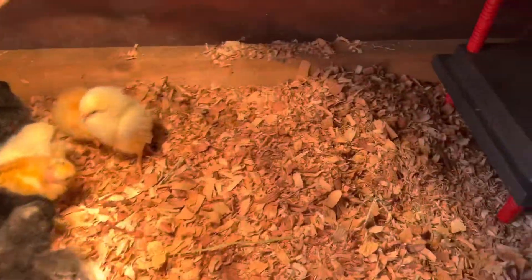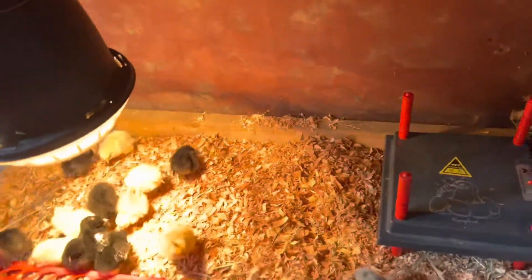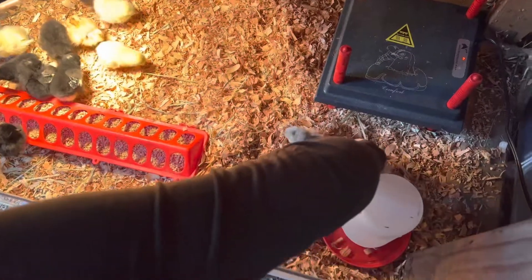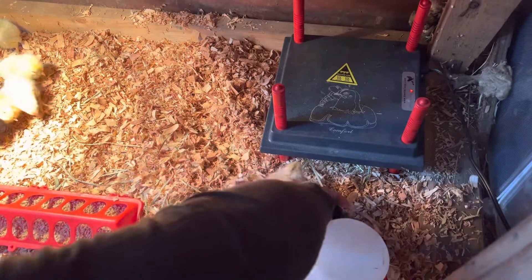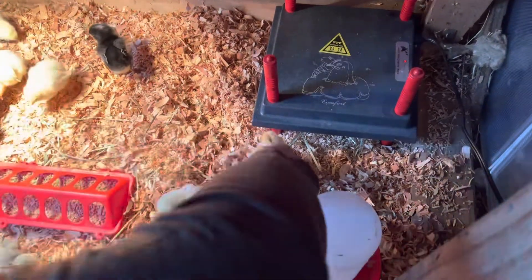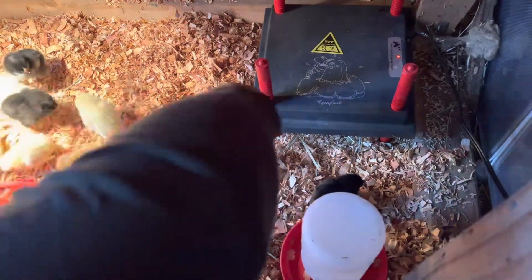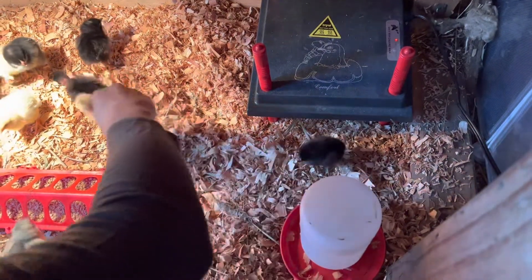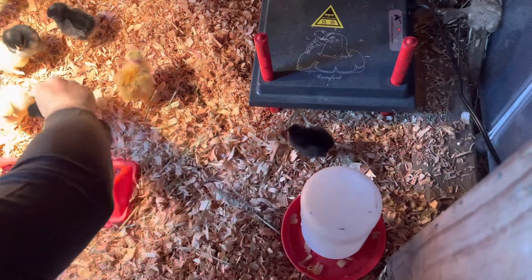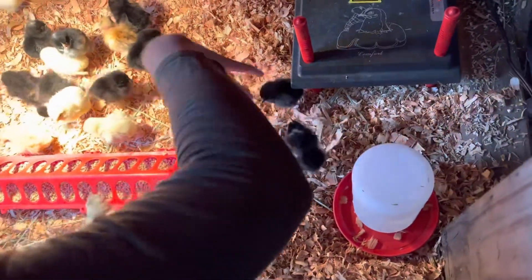Let's introduce them. There you go. That little guy knows now. Little girl, right? There you go. You've got to show them where the water is. You just stick their beak in the water — that tells them, okay, I know where water is now. Trying to keep track of which one's already done. Luckily, they do communicate with each other and will tell each other where water is.